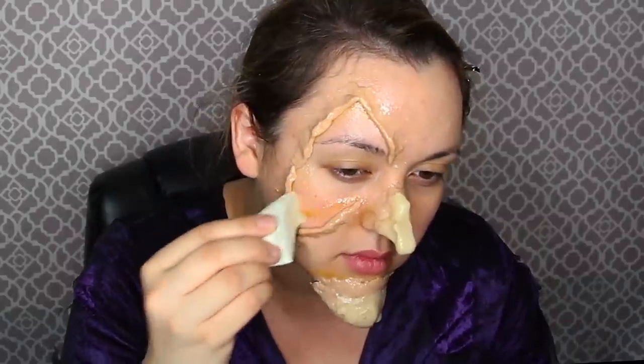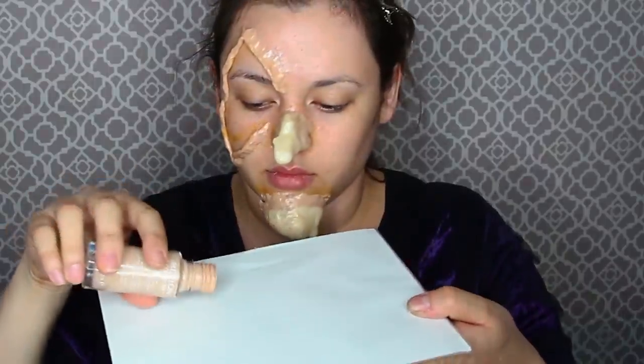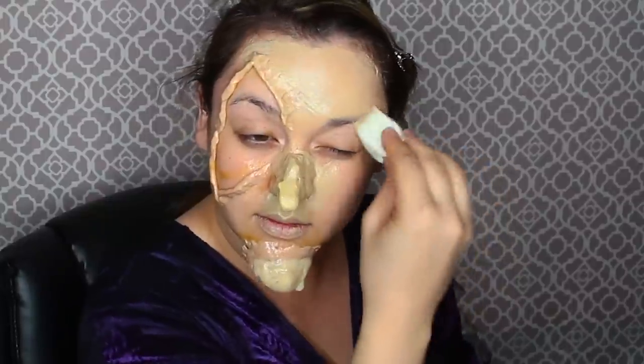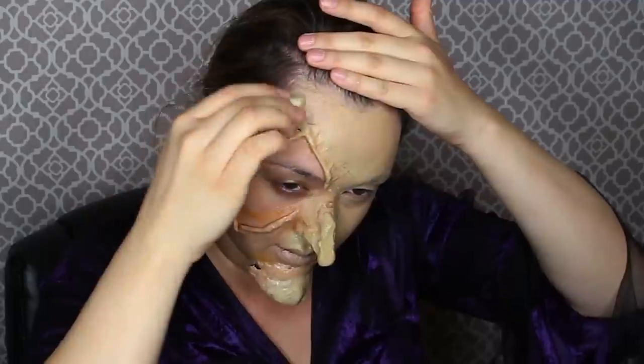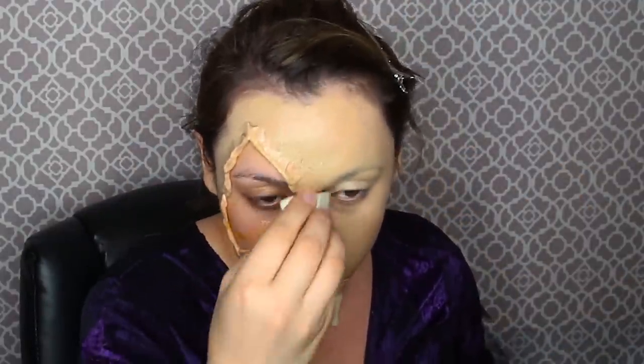Once that wax is laid down, put some more sealer on top and let it completely dry — you might want to sit around for maybe 30 minutes, play some video games, or watch a favorite TV show. Once the sealer is completely dry, take your foundation in your shade — mine is Revlon Colorstay, I absolutely love it — and add some green Halloween paint to it, like we did in the Freddy Krueger transformation. Stipple that all over your face, but not inside the wax piece on half of your face.